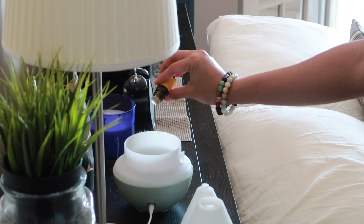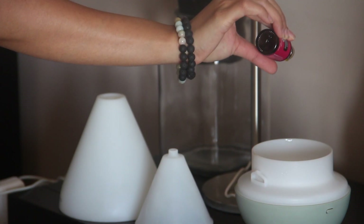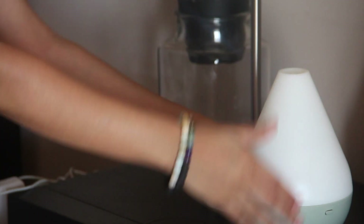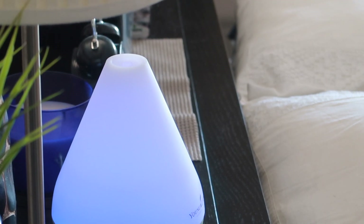One more thing I like to do in the morning — a few times a week — is diffuse some essential oils. Here I'm diffusing lemon, orange, and grapefruit essential oils. I love the citrusy scents; they instantly refresh you and make you feel energetic.